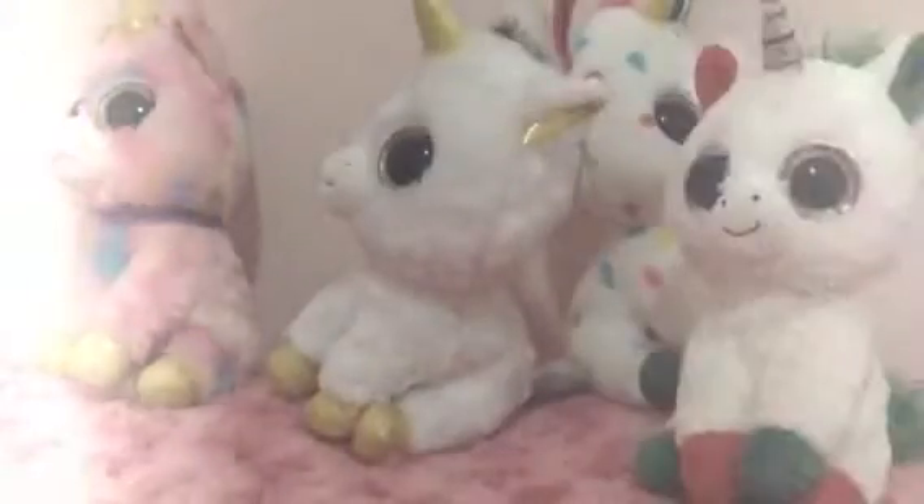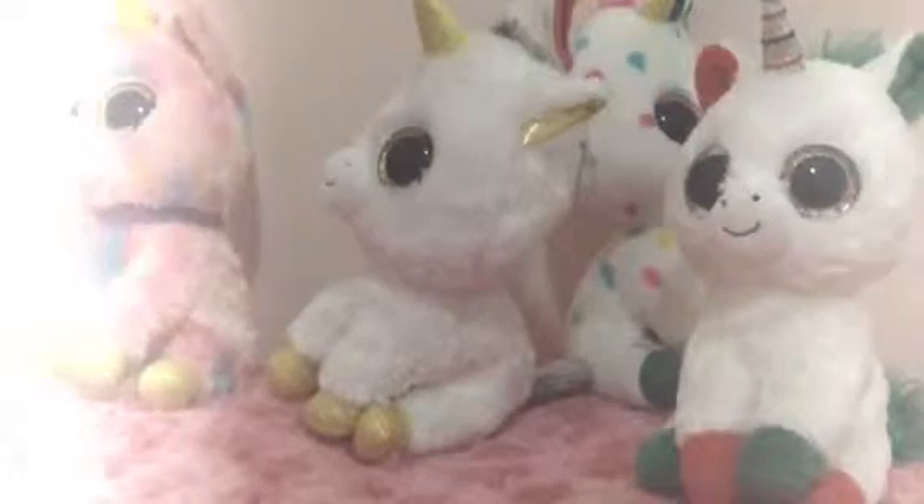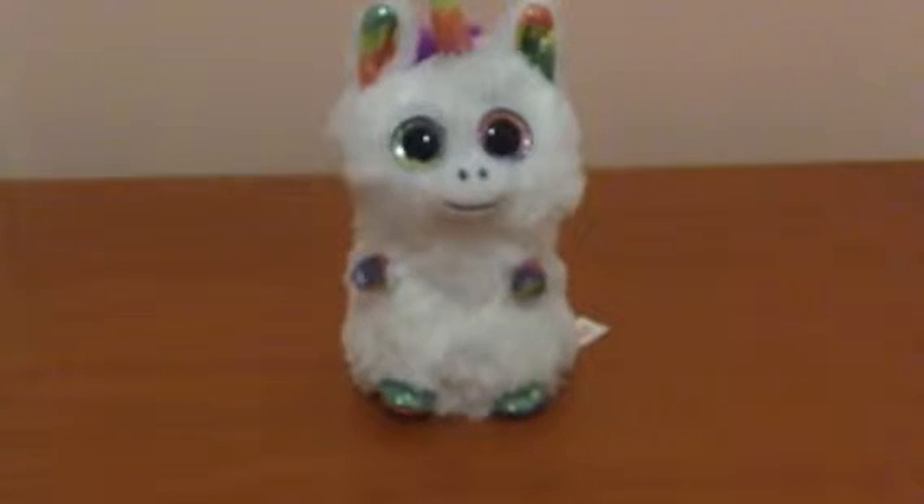So recently you visited the unicorn dimension and decided to pick up a baby unicorn, and when you get back you realize that you have no idea how to take care of a baby unicorn. So here are some tips and tricks on how to take care of a baby unicorn. I do realize I was doing an American accent just then, but it doesn't make it more professional, so I'm just gonna speak normally for the rest of the video.